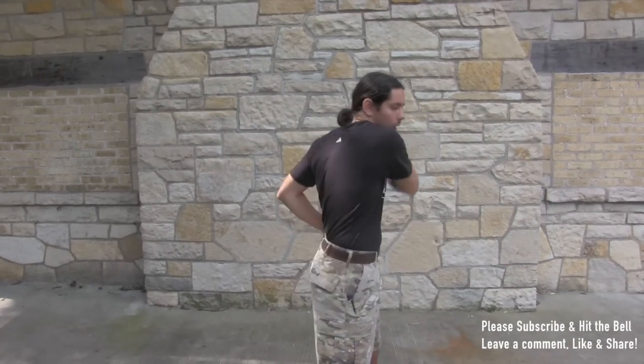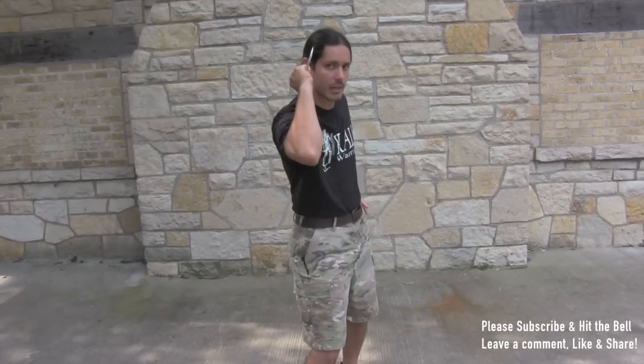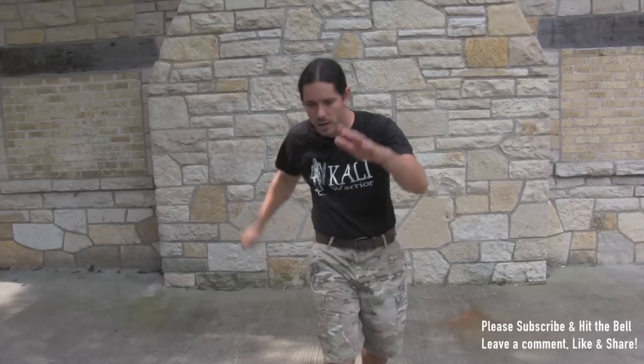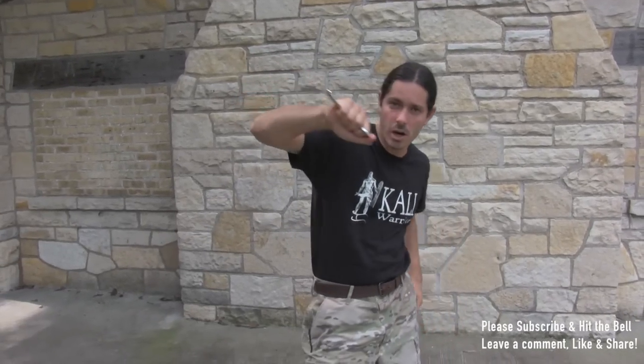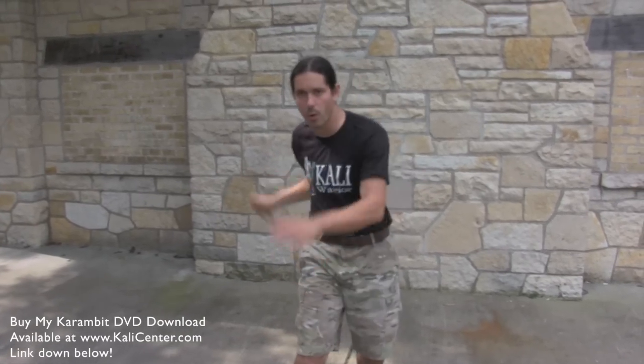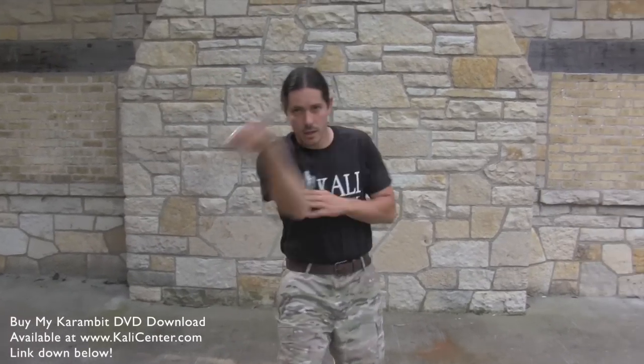Let's get to some slashes and some basic techniques. We're going to take the simple Cinco Terras, or just the five-count form, with the karambit. We're going to strike on the slash: number one, number two, across on three, across on four, and then gut them on that five. We can also turn this into all clawing techniques — reverse it and claw using the tip of the karambit on the one and two, across on three and four, and then gut on that five. So we can slash them or we can claw them.